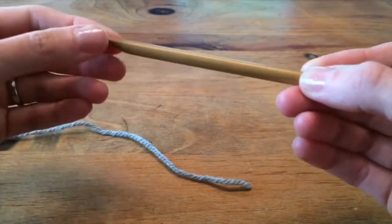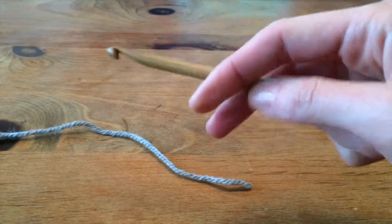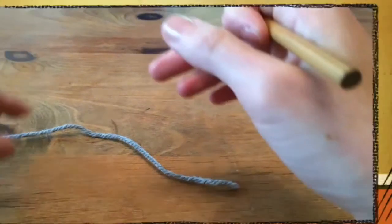You can hold a crochet hook, generally speaking, like a knife or like a pencil. And I hold it kind of somewhere in between, because I don't like to follow rules.